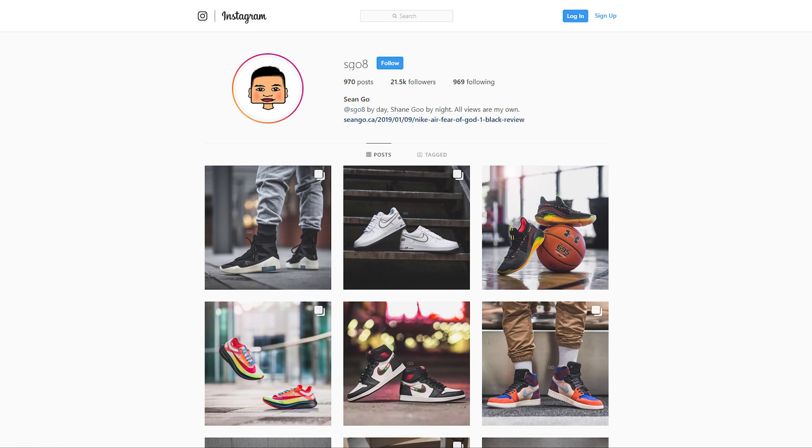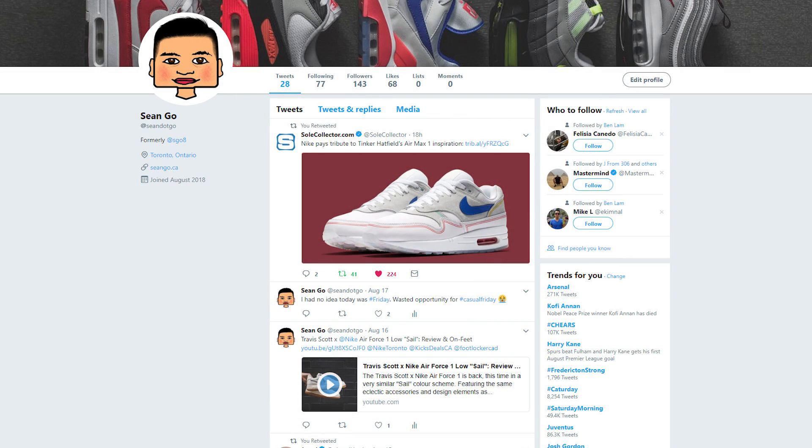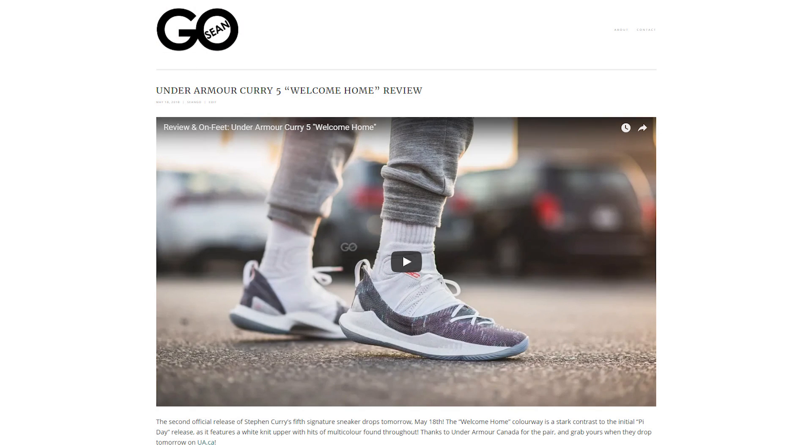If you guys like this video, be sure to like, comment, and subscribe. Give me a follow on Instagram at sgo8, check out my Twitter at sean.go, and visit my website at seango.ca. I also just recently surpassed 50,000 subscribers, so thank you guys so much for the love and support.